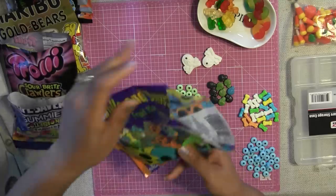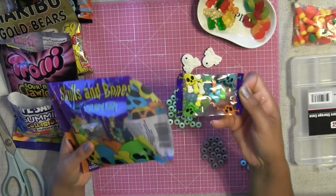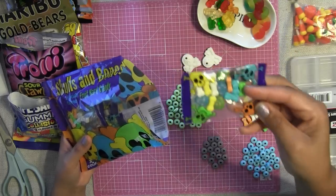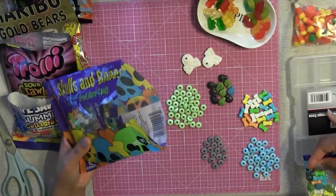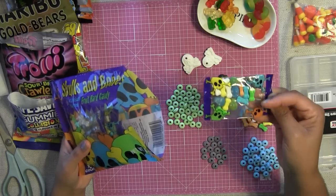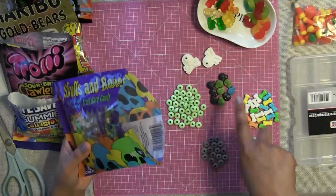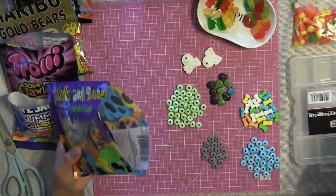The Dollar Store has these candies out now — there are skulls and bones that come in a little package like this. These are perfect because they come individually wrapped. You can unwrap them and use them in your little candy storage case. They're adorable and you get different kinds — you get skeletons, you get bones. What I did was separate my skeletons and my bones so when I put them in here, they look pretty and festive.